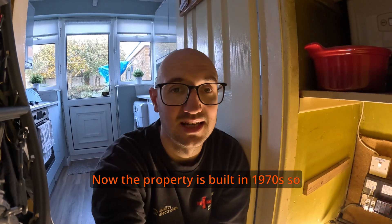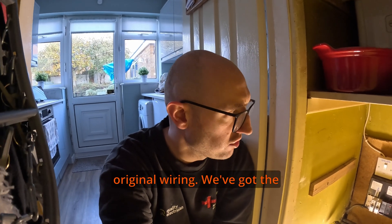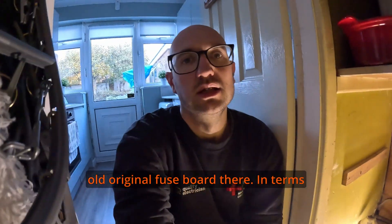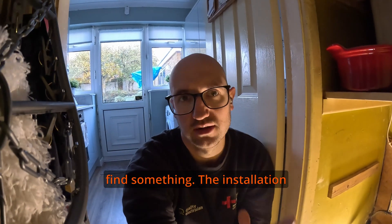The property was built in the 1970s so it's pretty much original wiring. We've got the old original fuse board there. In terms of what I'm going to expect to find, I always tell my customers that we're going to find something.